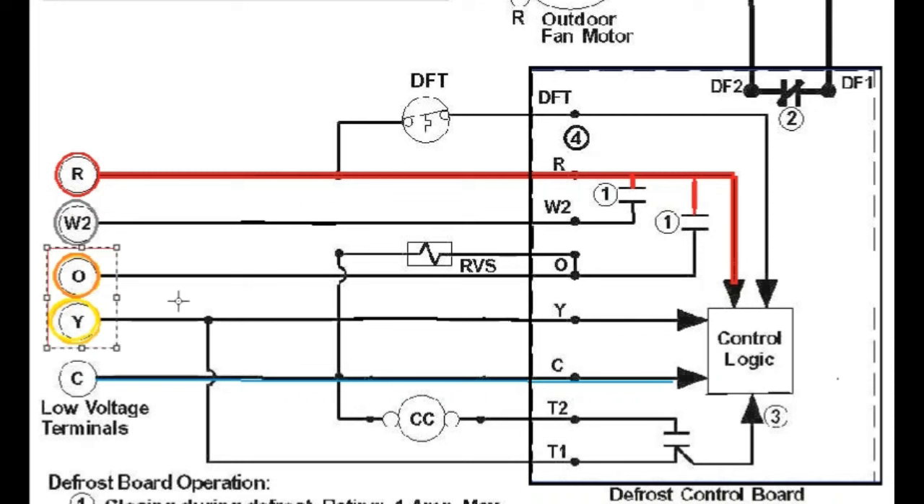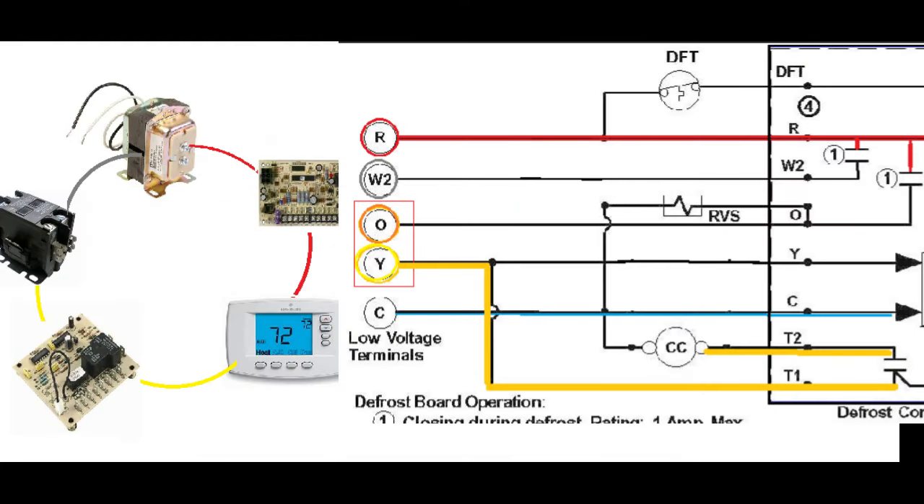The O terminal and Y terminals are input signals — 24-volt signals that come directly from the thermostat. The O terminal is for the reversing valve; when the thermostat is in cooling mode it sends 24 volts on that terminal, putting the reversing valve in the cooling position. The Y terminal is for the contactor — when the thermostat calls for heating or cooling, the Y terminal gets power, which pulls in the contactor and turns on the compressor and outdoor condenser fan motor. That Y signal travels through a timer relay on the defrost control board before reaching the contactor and making its way back to common.